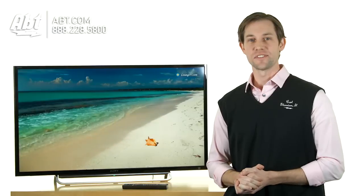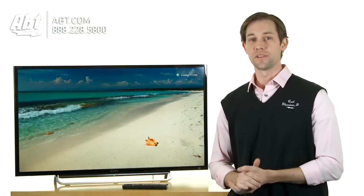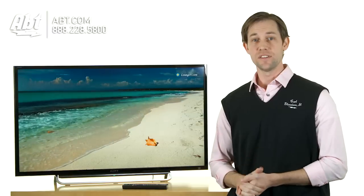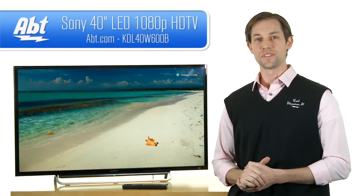Overall, great quality television set, great picture, and sound quality's nice on this one too, but I'd still recommend taking a look at a sound bar. Overall, just a nice TV, great feature set. And that's the Sony KDL40W600B.